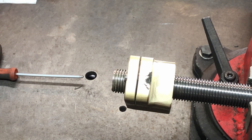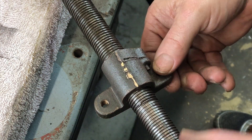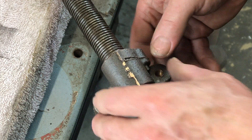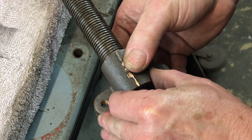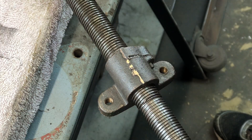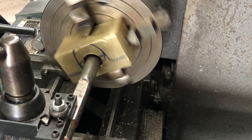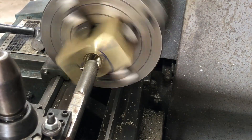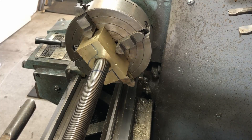This is the X-axis lead screw, and as you can see there's a lot of play — about a millimeter of slop. Although it is working, I decided to make a nut for this one as well while the machine is already down in bits. The process is exactly the same as the last one, though it is a right-handed thread instead of left-handed. Here I'm checking the fit.